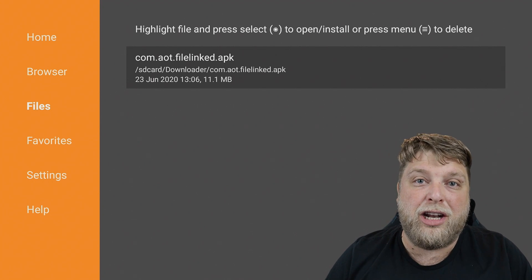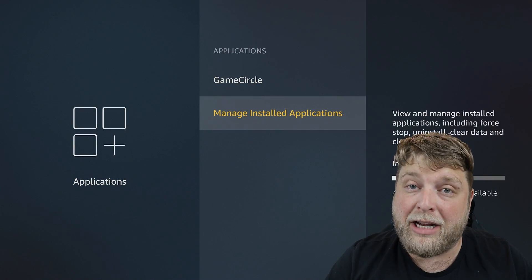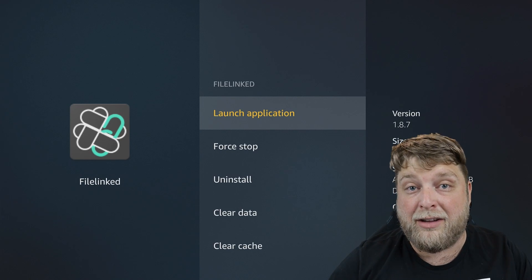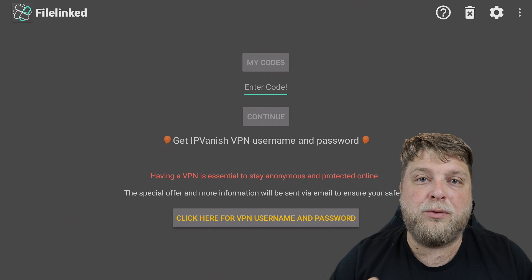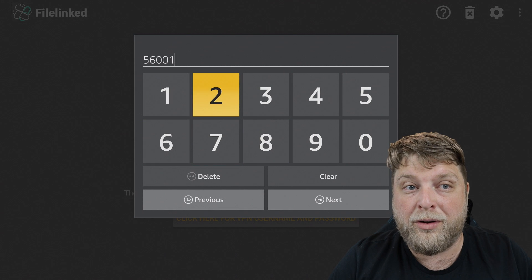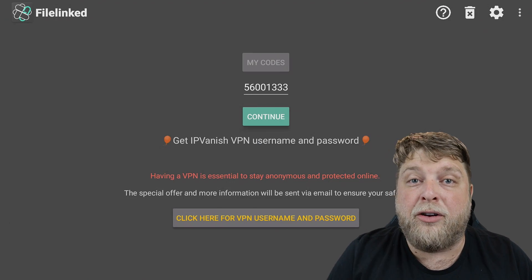Deleting unused installation files stops them adding up and slowing your device down. Long-hold the Enter button on it and click Delete to get rid of it. Now go back home, go to Settings > Applications > Manage Installed Applications, and you should now see File Linked. Launch that application - it'll say 'Preparing Application'. Where it says Enter Code, click on that and type in 56001333. Like I said, this is only one code - there are quite a few you can use, and each code is like a different store full of different types of apps. Hit Next and then Continue.